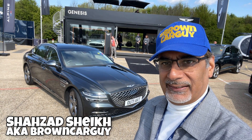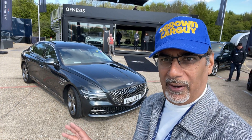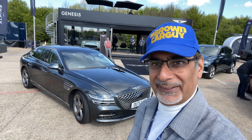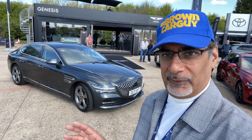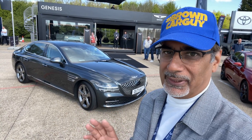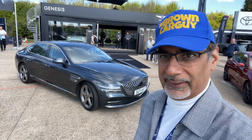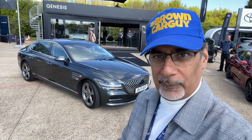Hi guys, I've got for you the Genesis G80 2.5 all-wheel drive, about 300 horsepower. It's kind of like a super luxury saloon sporty thing. Genesis have done amazing things in the last few years — they've gone leaps and bounds from what they used to be, which was like Lexus wannabes, to now pretty much setting their own standards and templates, especially with their new electric car which is also on my channel.